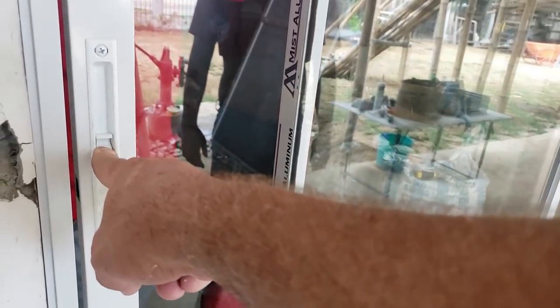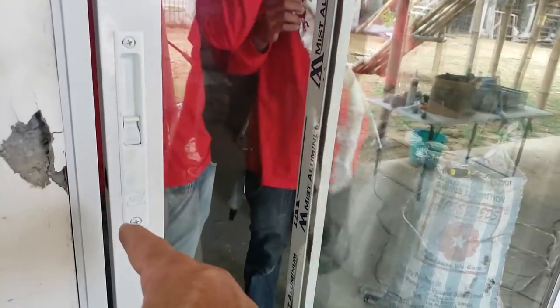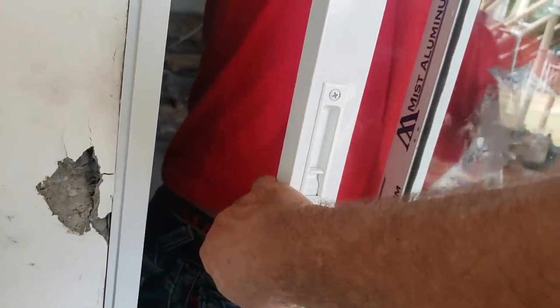Hold on — this lock is wrong. The key should not be on the outside like that — the key is on the inside. That's wrong.